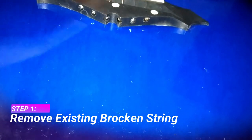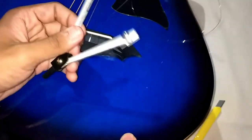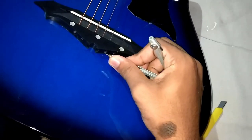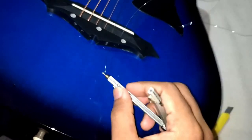First, we're going to see how to remove the existing broken string. To take off the broken string, you can either use a geometric compass or similar objects. Insert it and pull the locked end out like this. Now you can easily remove the string by pulling it out.